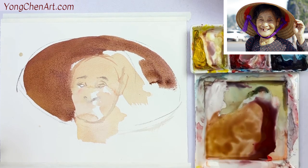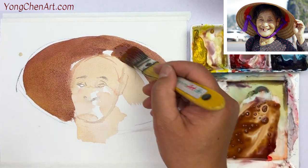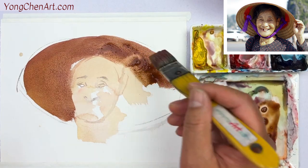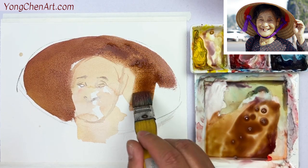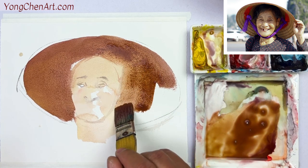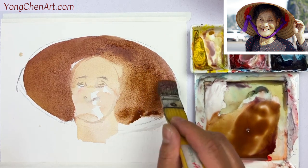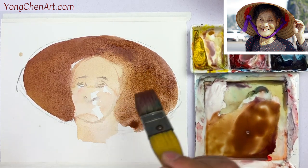Make sure this is dark enough. You can change the color — that doesn't really matter much. But the value has to remain. The ear can be a little bit darker coming over here. They're getting dry very quickly, so we're ignoring the hand for now.